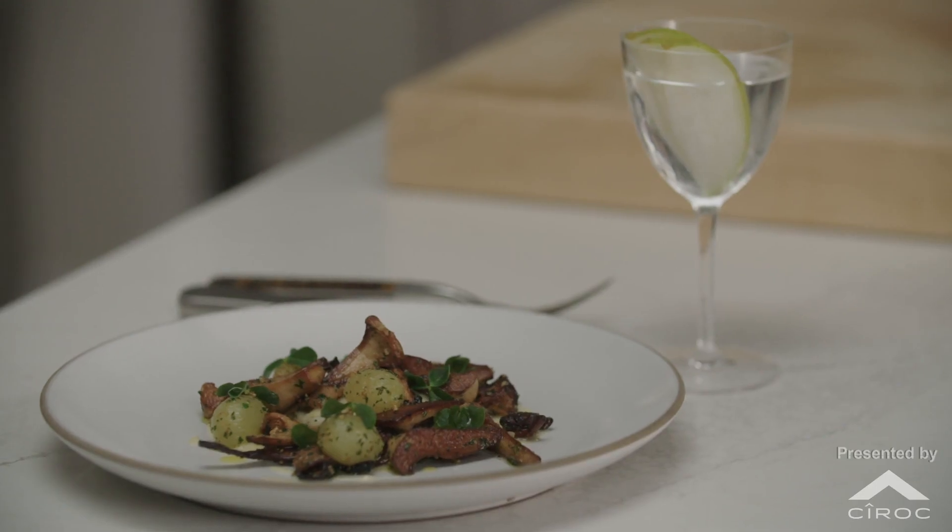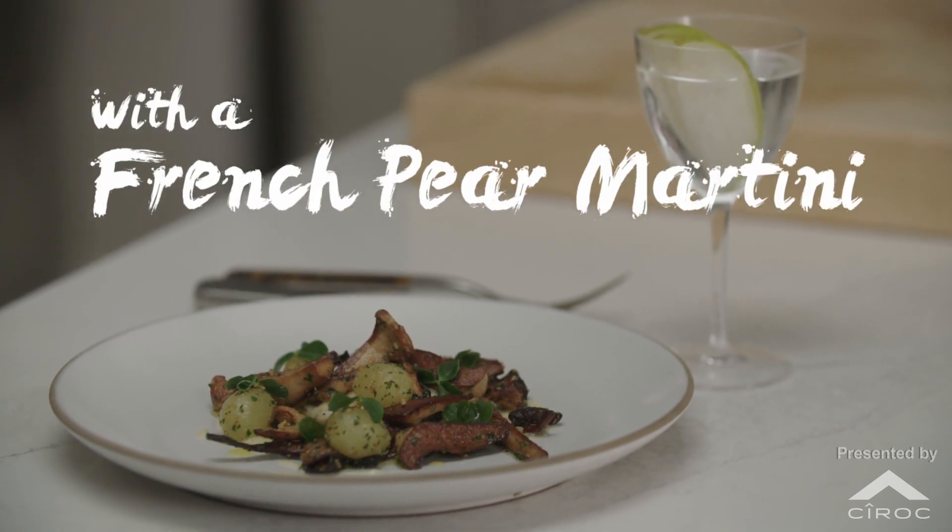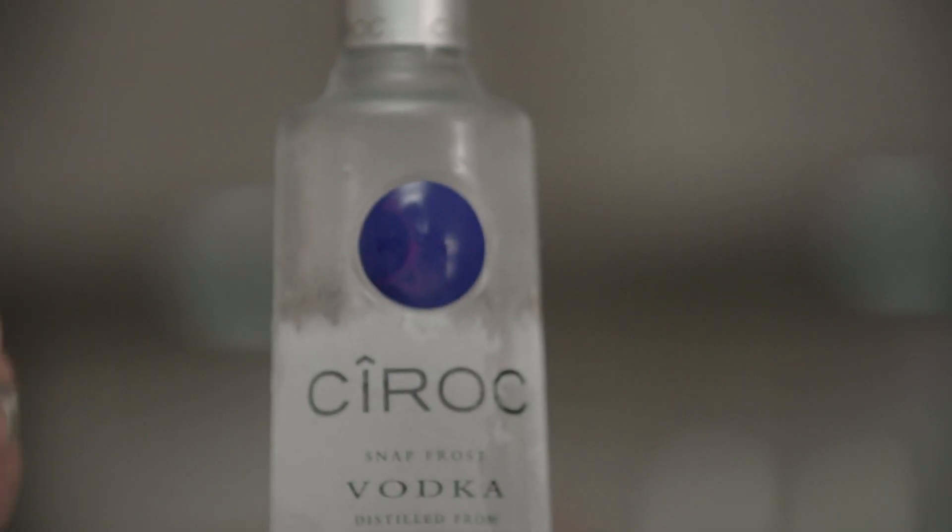Bon, bienvenue à L'Eau de la Maison. Today, we're going to make a Turbo Véronique with a French pear martini made with Siroc Vodka.